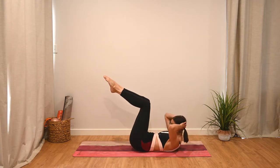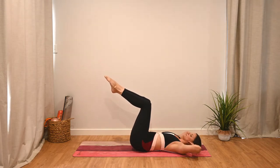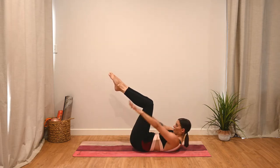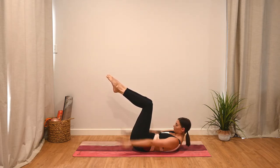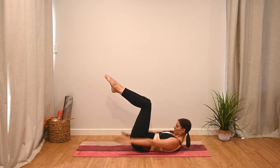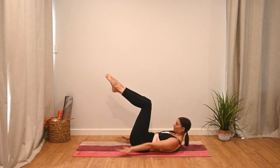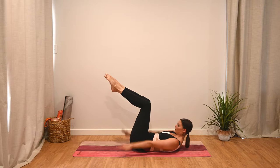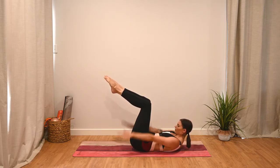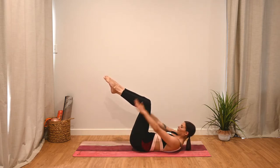Exhale breath to curl up, inhale breath to lower. Elbows nice and wide. On your next one up, hold that ab curl and reach the arms past the hips — we're going to pulse the arms up and down, keep squeezing the inner thighs together. Make sure you're pulsing from the shoulders, with a nice strong movement. Keep those elbows nice and straight, chin tucked in and eyes looking forward. Keep breathing — deep breaths in through the nose, out through the mouth.